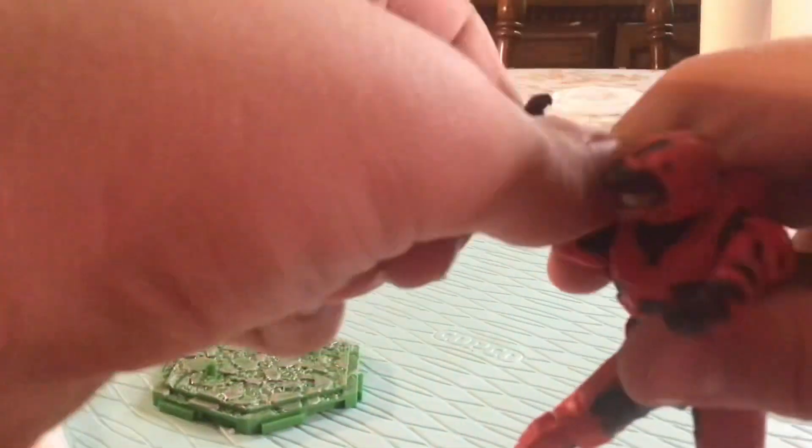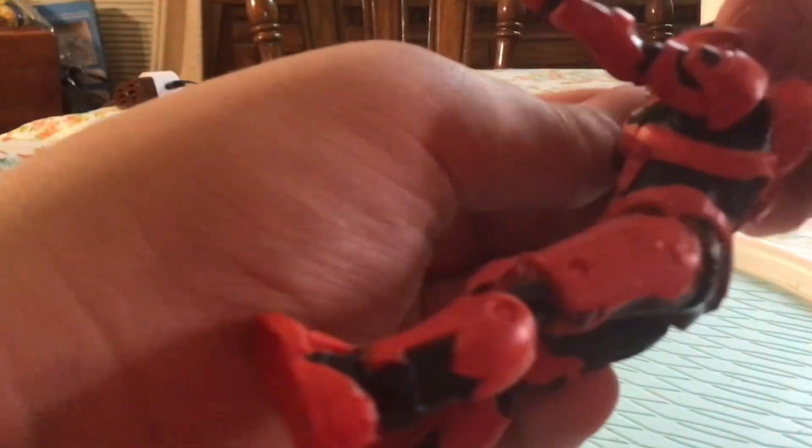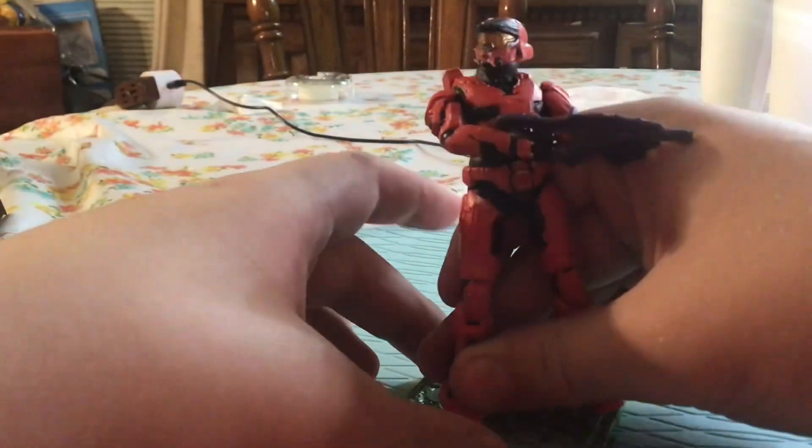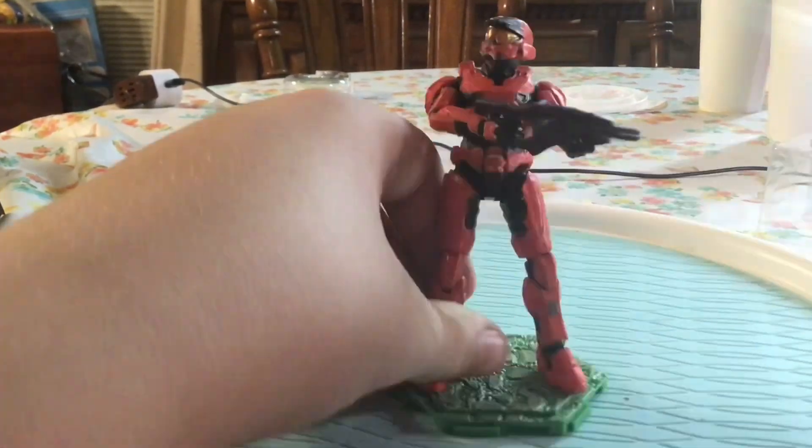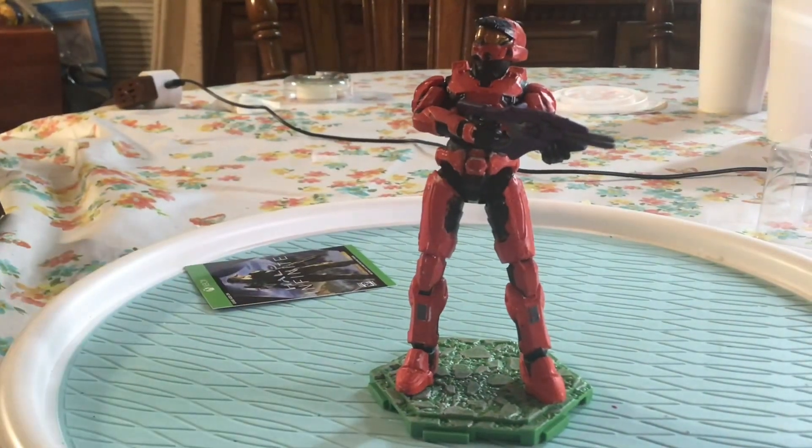There's really not much to say about a custom figure other than just showing them off. I may do some short videos about some of my customs. I'm already working on another Red vs. Blue short, so be looking for that. Thank you guys for watching — see you on the next one, bye bye!